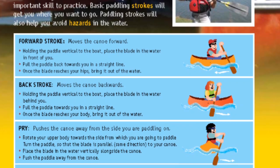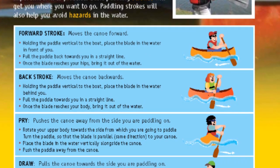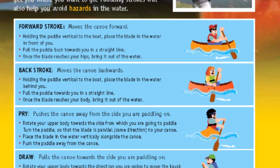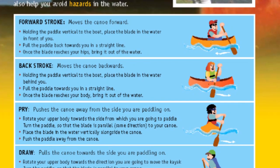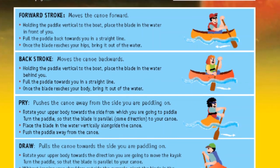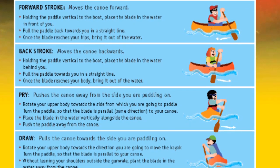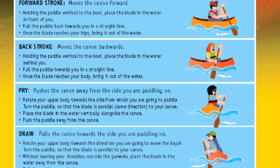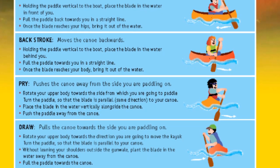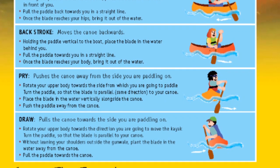Once the blade reaches your hips, bring it out of the water. Backstroke moves the canoe backwards. Holding the paddle vertical to the boat, place the blade in the water behind you. Pull the paddle towards you in a straight line. Once the blade reaches your body, bring it out of the water. Pry pushes the canoe from the side you are paddling on. Rotate your upper body towards the side from which you are going to paddle. Turn the paddle so the blade is parallel to your canoe. Place the blade in the water vertically alongside the canoe. Push the paddle away from the canoe.